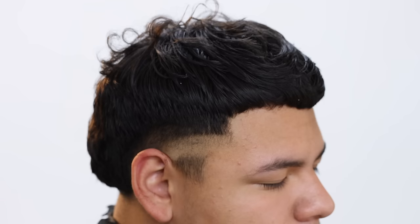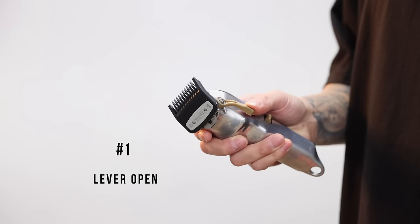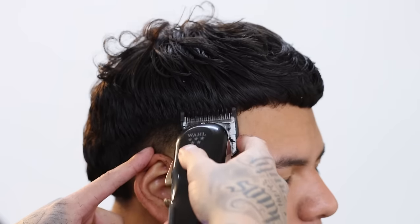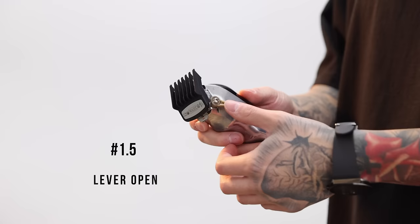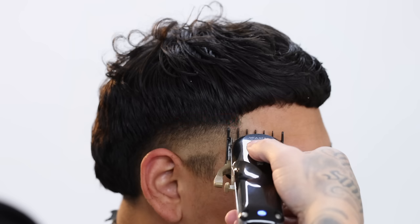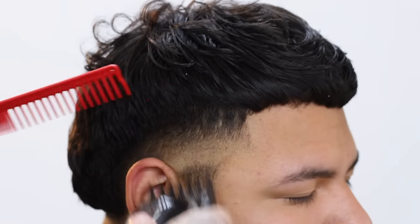Come up about another half inch but now with the number one guard and the lever still fully open. Next, using the one and a half clip with the lever still open, we're coming up about another half inch, flaring out a bit so I can connect to the top length. I even use the comb to help me feed the hair into the clipper so we can finish connecting the side to the top.